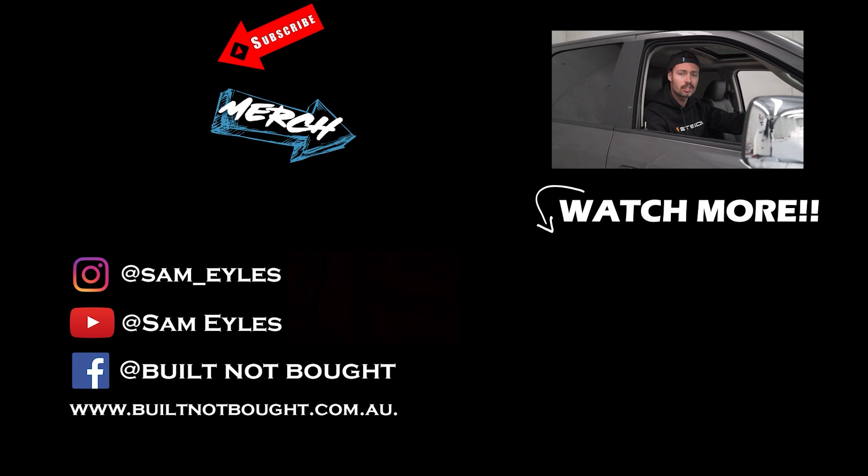They say the definition of subscribe is to arrange to receive something, typically a publication, regularly by paying in advance. Please arrange to receive something, typically a publication, regularly by paying in advance, by clicking the button below.